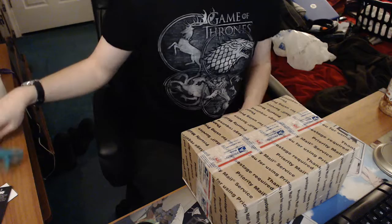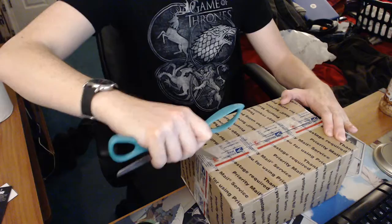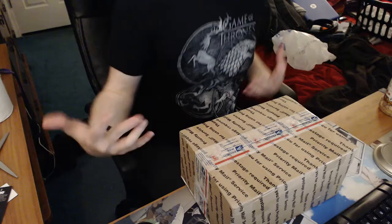Hey guys, quick update — I got something to show you. I got something in the mail, a package obviously flipped over so you can't see my address — don't want stalkers coming around. I thought we'd just unbox it together. Got a priority mail box; I ordered this a couple days ago and I'm honestly surprised how fast it got here.